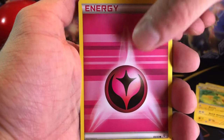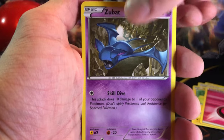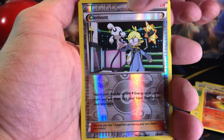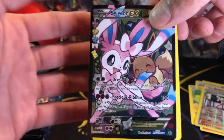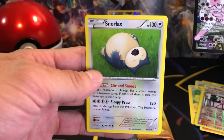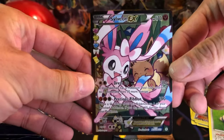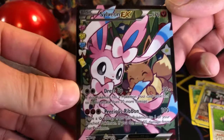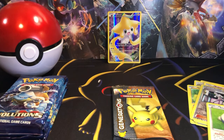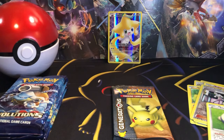We got a Pikachu, an Energy, Zubat, Magmar, a Clemont, Clemont Reverse, and a Sylveon EX — nice! And also a Snorlax, just taking a nap as always. This Sylveon EX is actually another card that I wanted to pull. That's pretty sick. Centering on that looks good. Put that in a sleeve actually, set it right next to the Jirachi.